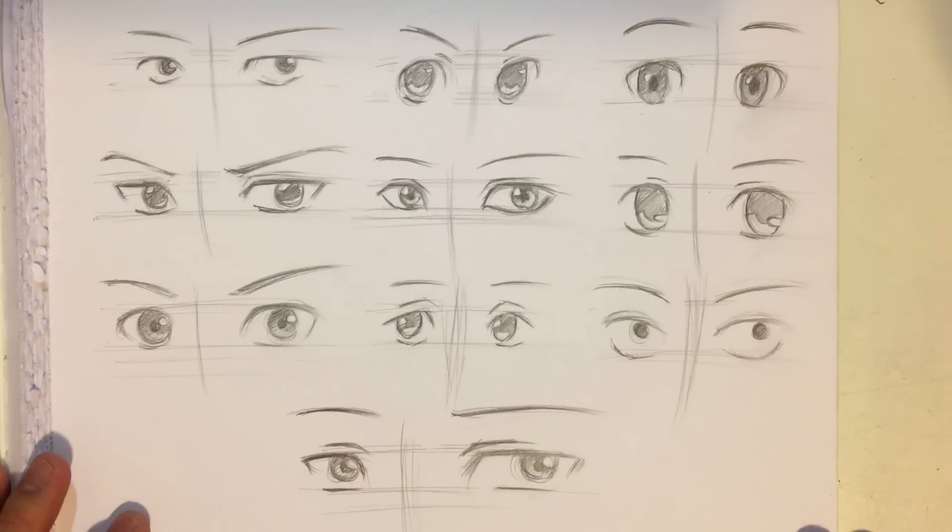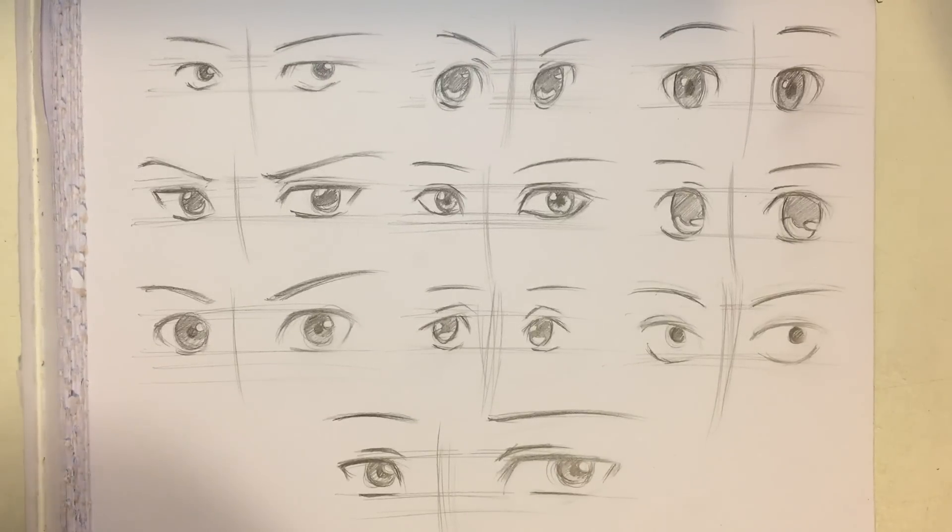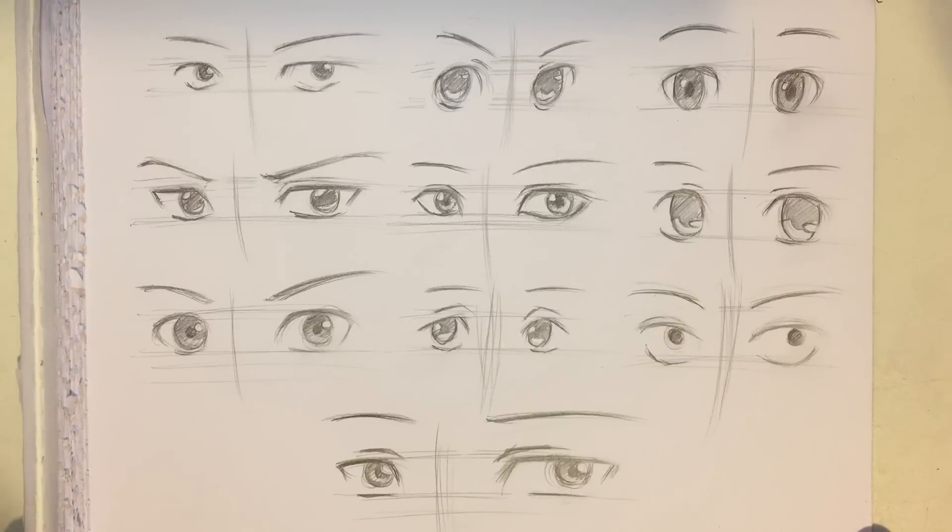So if we zoom out again we'll see that we are done. Guys, this video has also been about 30 minutes so it's pretty long. Thank you guys for watching — I hope you found some style that you like and learned something new. I will be uploading a new video pretty soon, so thank you guys for watching and I will see you guys in the next video. Goodbye.